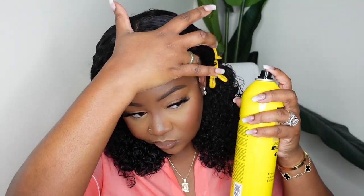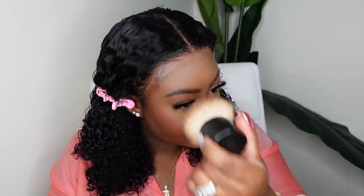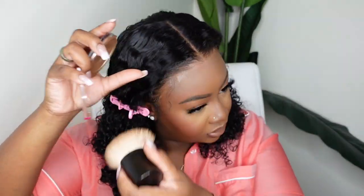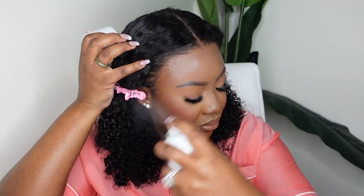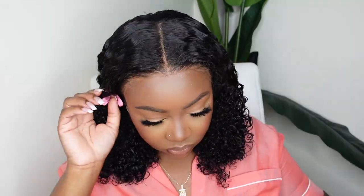To help the hairline melt, I went in with a little more of that Even product and bonded it down more to make sure it was nice and flawless. Now I'm going in with a kabuki brush and my foundation powder of choice — I believe this is Ruby Kisses — and I buffed it in generously, then added a little Shapers on top just to get rid of that powdery cast. This is what the install looks like with no baby hair.